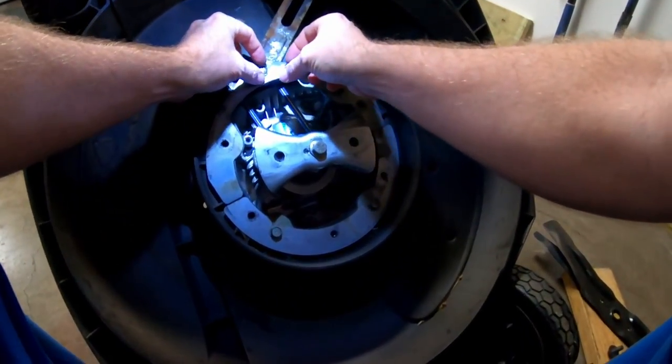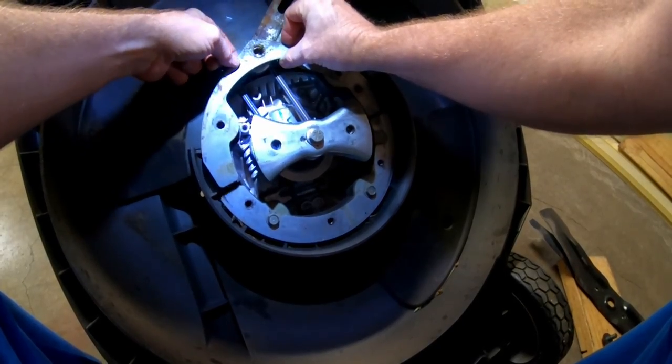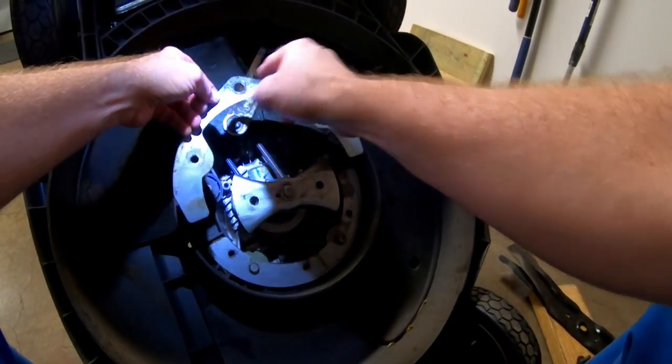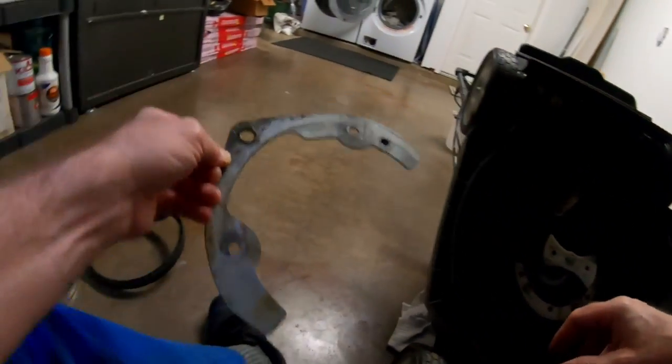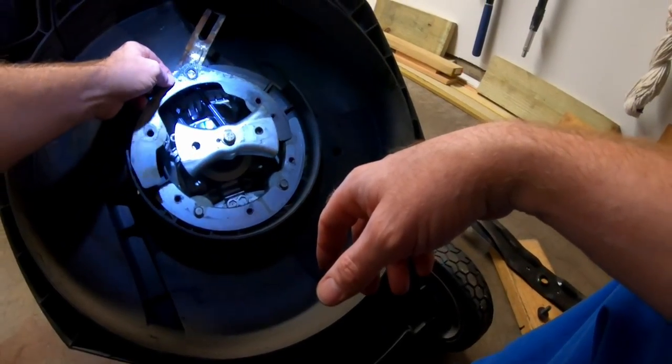This piece now will just come off. Remember when we go to put this back together, this one actually has a bushing — none of the rest of the others did. It rides right on that.